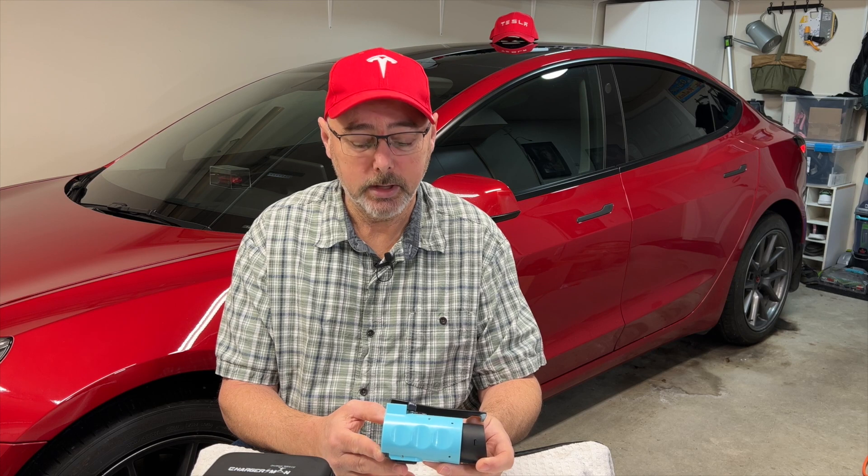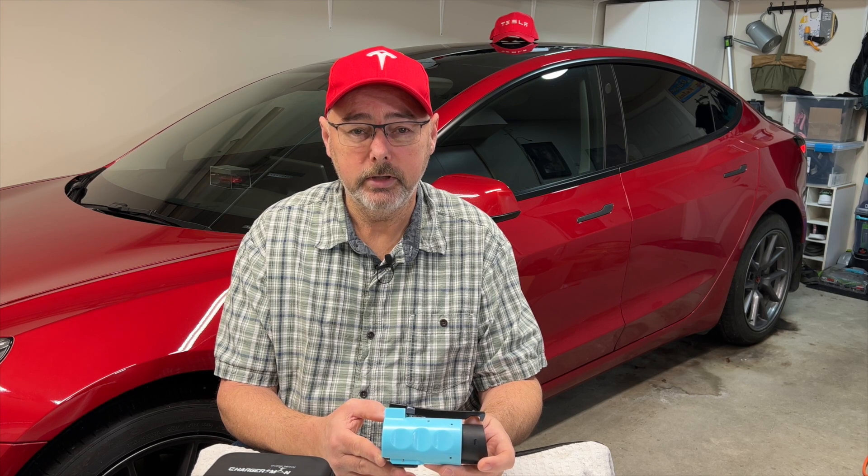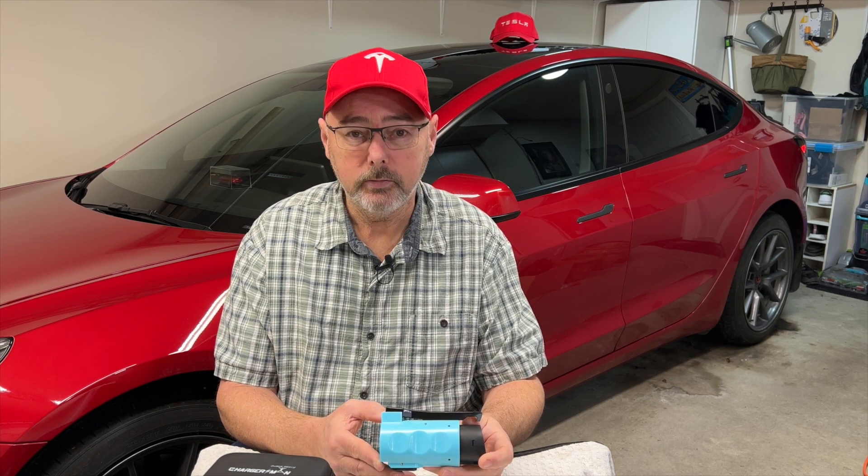I hope you liked this video. I know it's not Tesla related, but it is EV charging related. I really want to get other people out there using EVs. Thanks for watching.